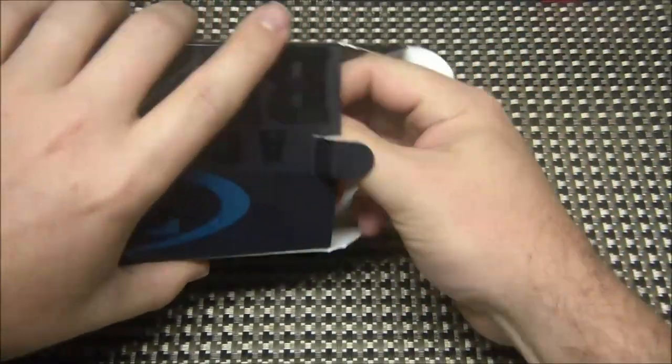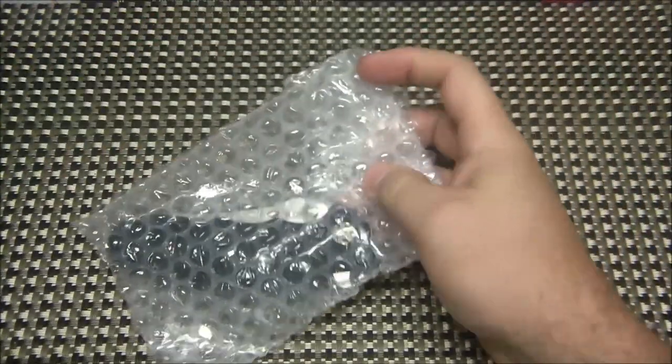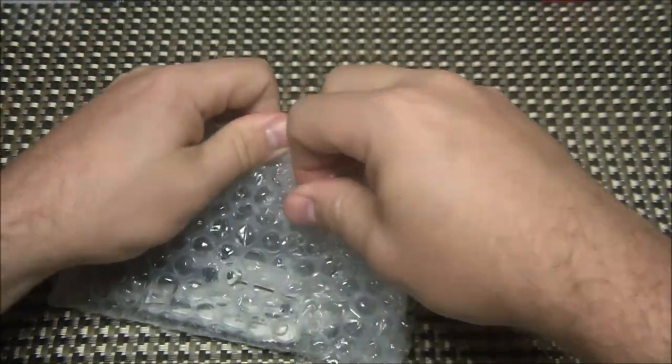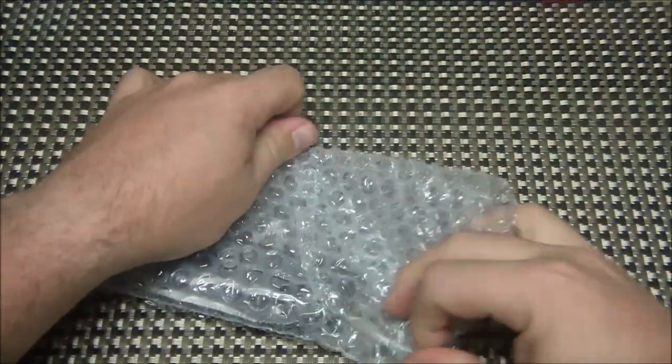This is the standard G10 version with the LMAX steel. There is a carbon fiber version with M390 steel coming out later this year, not sure when.